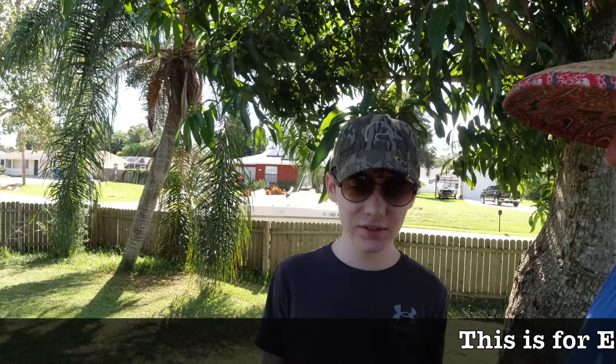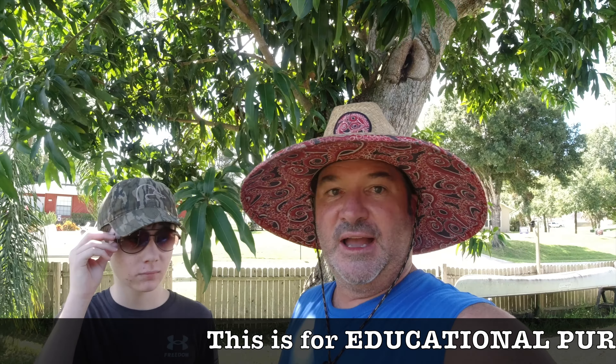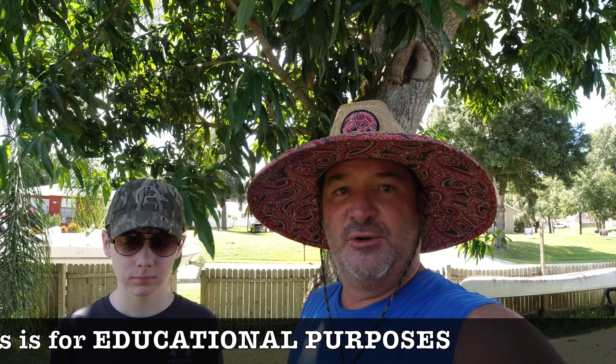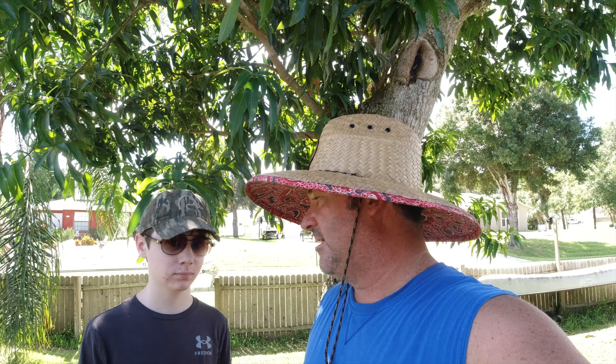Hey guys, I'm Dustin and this is Sawyer. Welcome back to our YouTube channel. After our Gammo varmint air rifle video went pretty much viral — that's our best video — we get a lot of questions on it, so we're going to do an update about one to two years later. We're going to tell you guys what we did and how it's still working after this long.